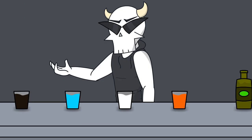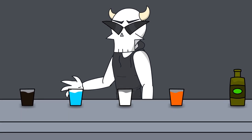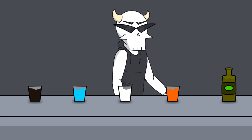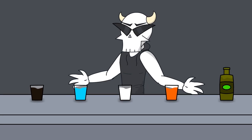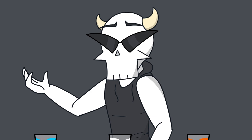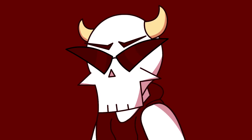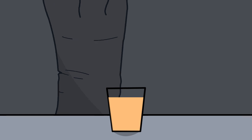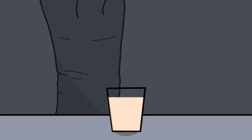All you need is soda, Gatorade, milk, orange juice, and olive oil. We are going to mix all of these ingredients together, but follow the order I do it in — if you mix them out of order it will explode. First you mix the orange juice into the milk, then you mix the Gatorade into the milk.